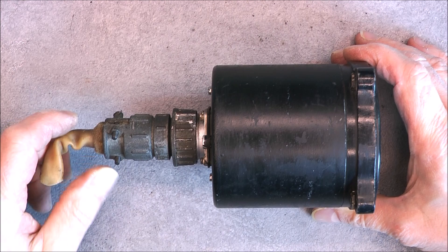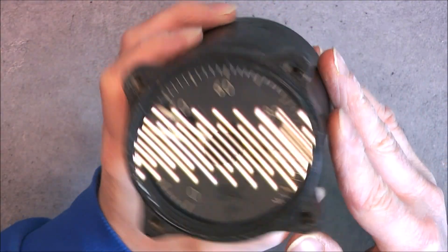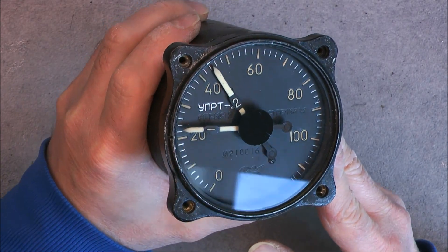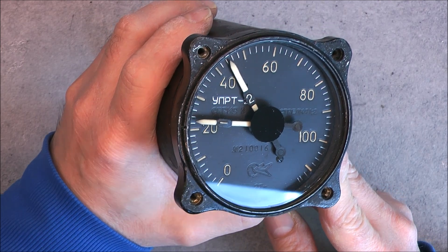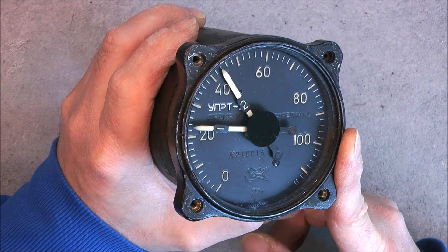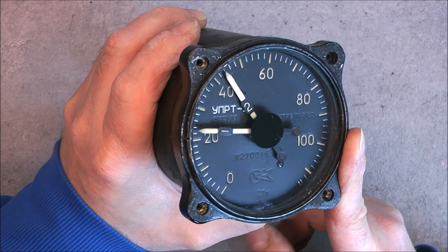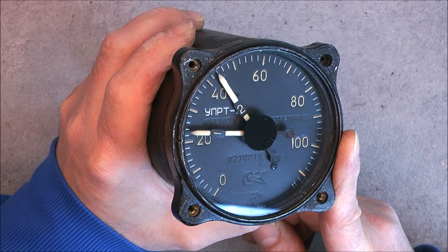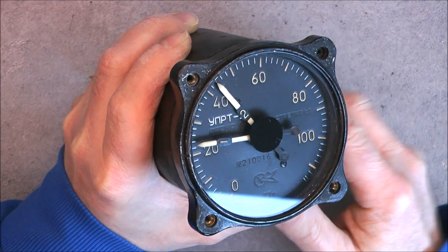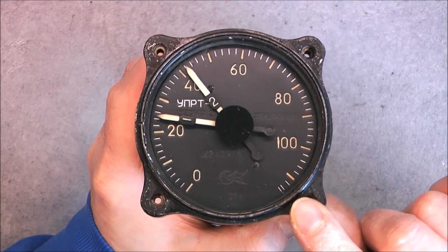We have here a random Soviet aircraft cockpit instrument. Two needles that are very free to move and one part number here: UPRT2. If you search this part number online you will find quite a lot of web pages either for selling this unit or with some information — it is apparently a dual fuel lever indicator, a fuel quantity gauge connected to a special sensor which I do not have. The sensor carries the same part number it seems.